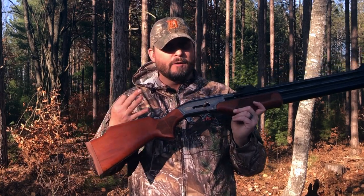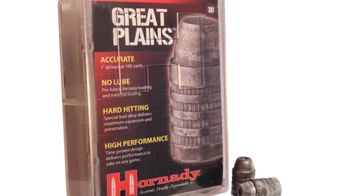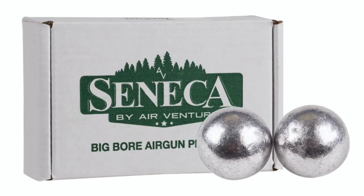We're going to be using three different kinds of ammo: some 385 grain hollow points, some 240 grain Mr. Hollow Point hollow points, and some round ball.